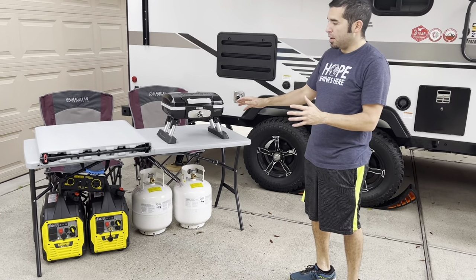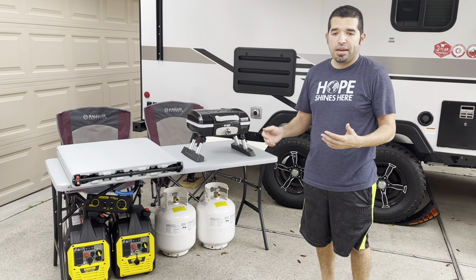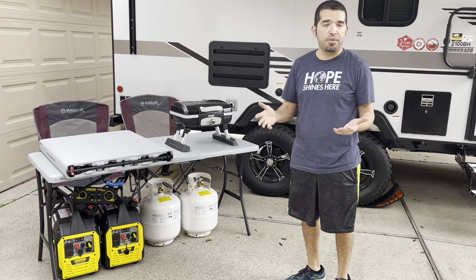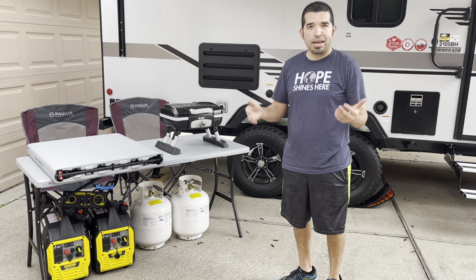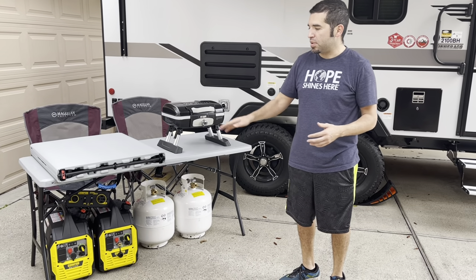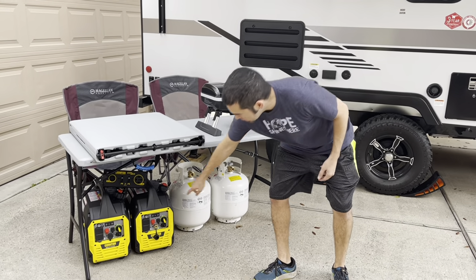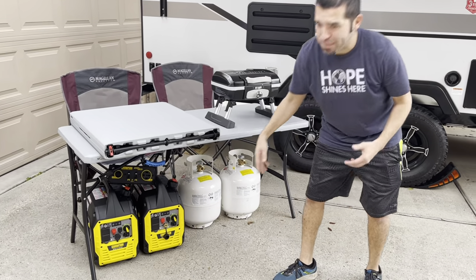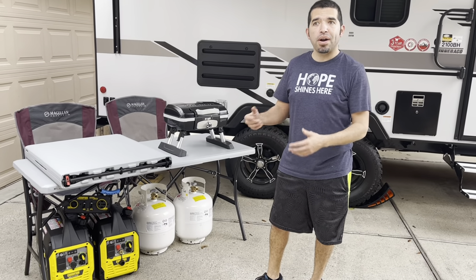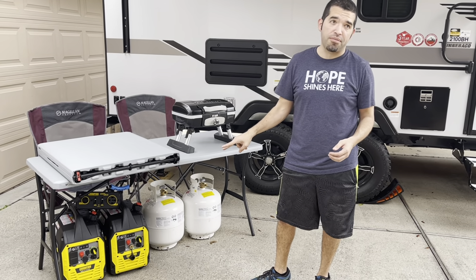We'll start with the generators. I spent a lot of time going over the different generator options and it came down to one of two ways. I was really looking at the Champion 3400 — it's a very well-reviewed generator, but it's just kind of big and at about 100 pounds, a little unwieldy. I decided to go with two smaller generators. These are the Champion Dual Fuel 2500W, and you'll see the parallel kit there. That allows me to basically tie them together and turn this into a 5000W generator if I want, or I can run just a single generator for auxiliary electronics. If you're running the AC, you're going to have to have both.